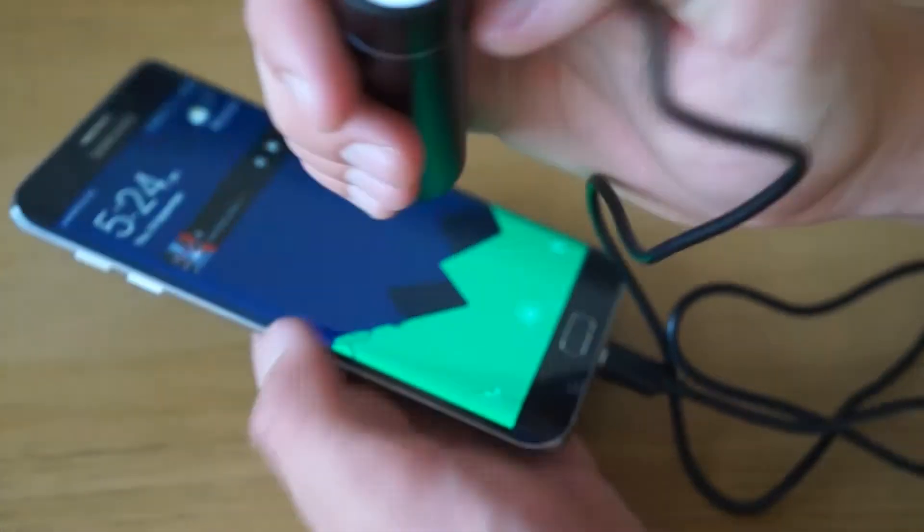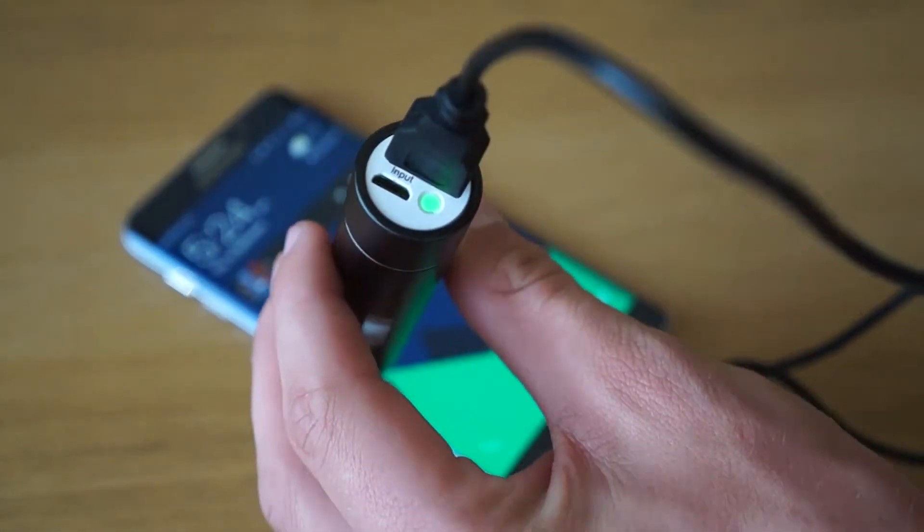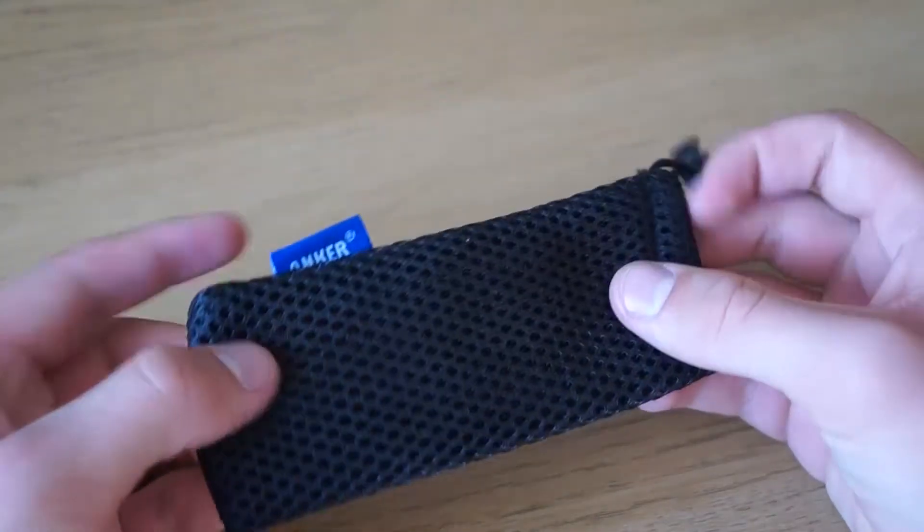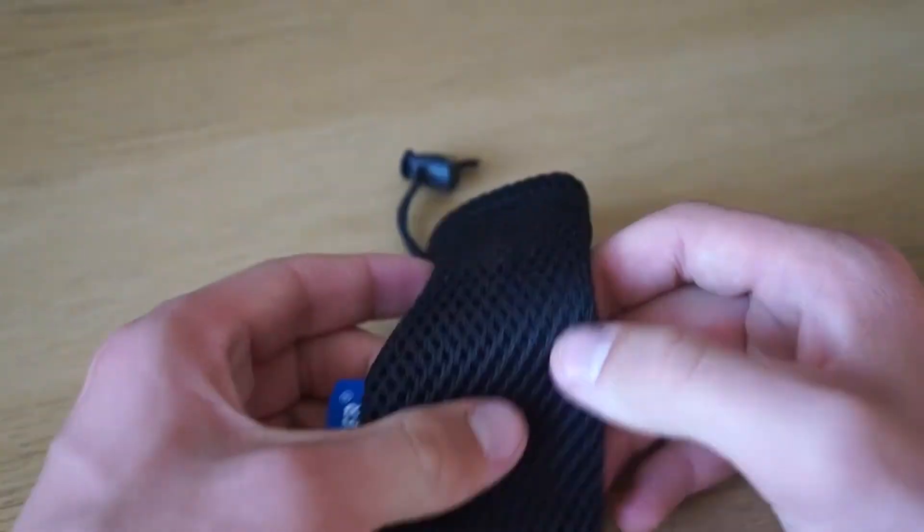If you want to charge your device you press the button and it will turn green. Once the battery is at two percent left it will flash green and eventually just turn off. When charging the battery itself, the LED will stay orange and turn off when it's fully charged.